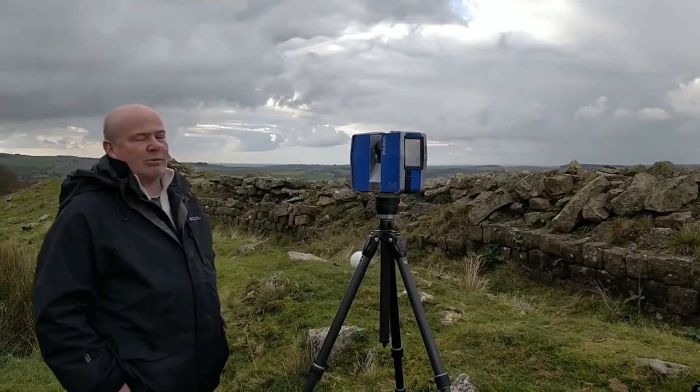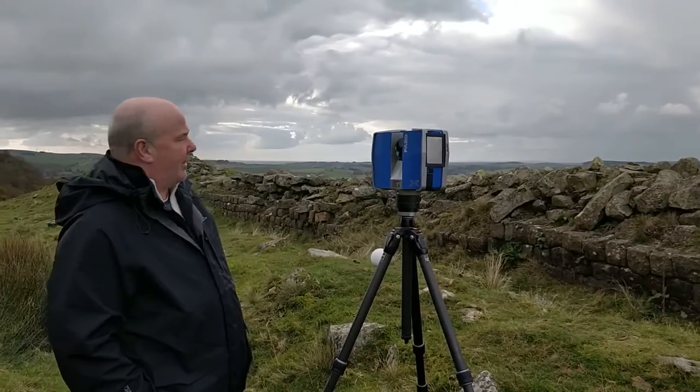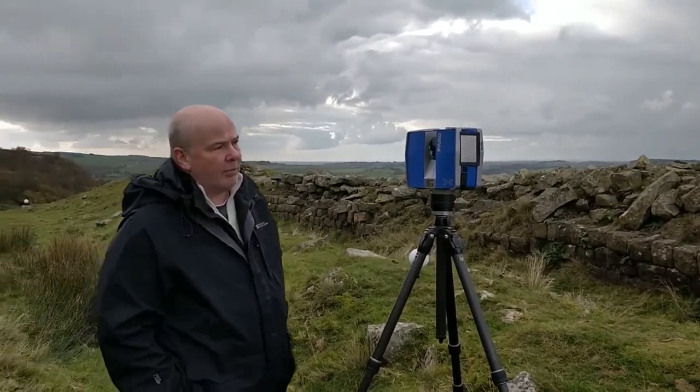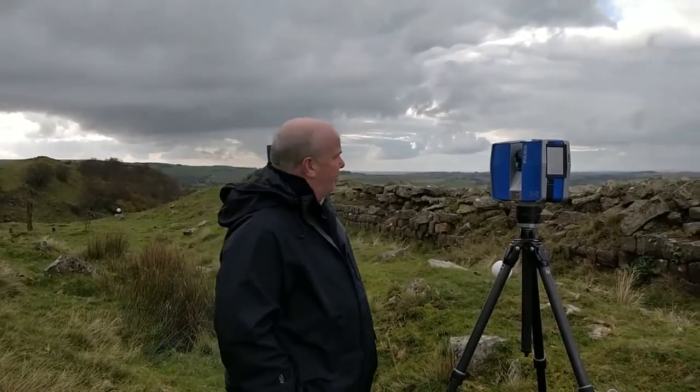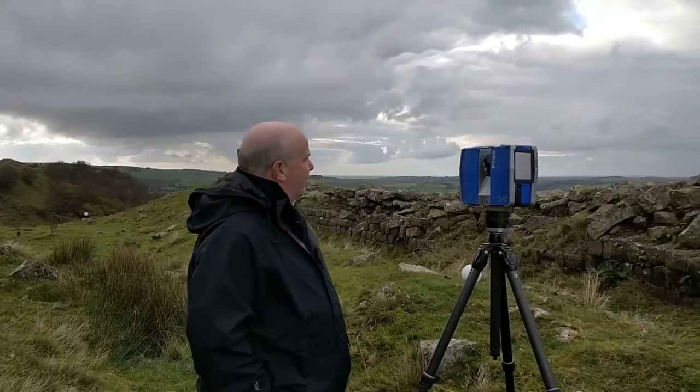Here we are at Walltown Craigs, and today we've been laser scanning the wall. This will create a series of orthographic images that some of you will get the chance to use when we finally get round to coming out again and doing some stone sourcing.